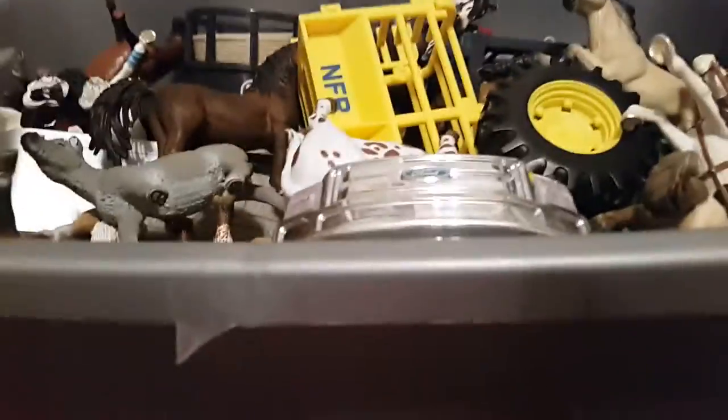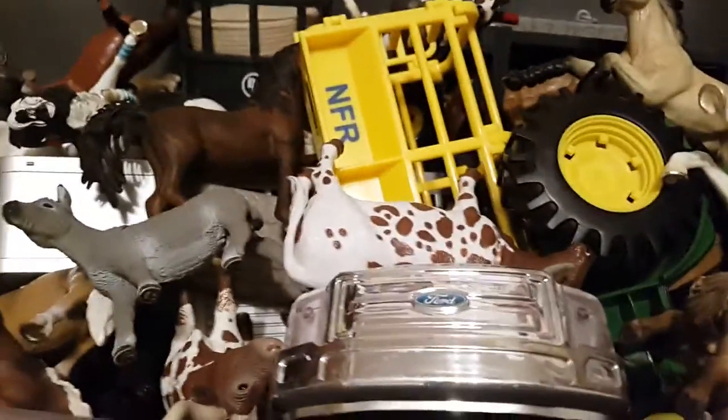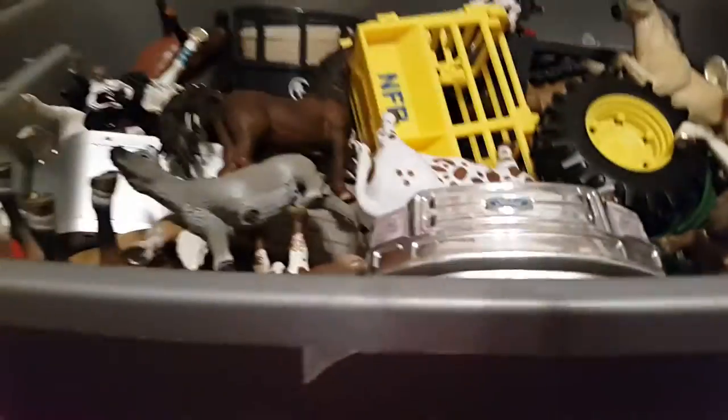Hey guys, thank you so much for watching. Welcome to my very first introducing two schleichs thing. I hope you've seen my schleich barn tour — look that up, it's the schleich barn tour. And if you've seen that, then now you're ready to see this.